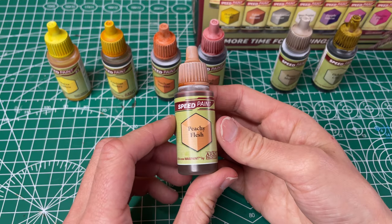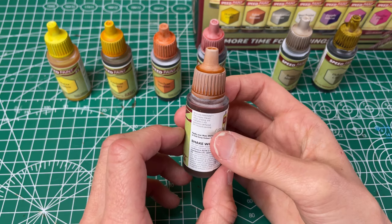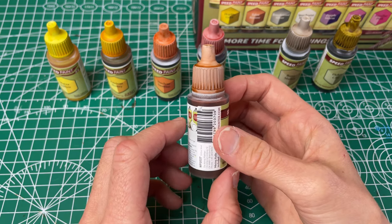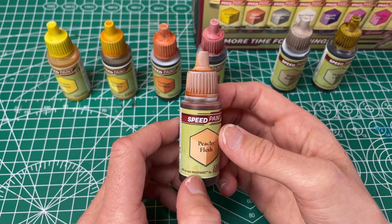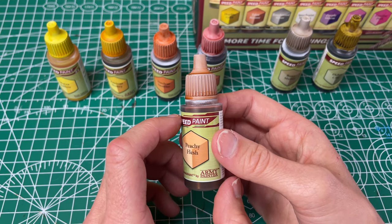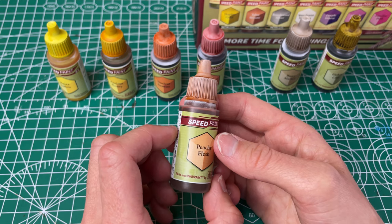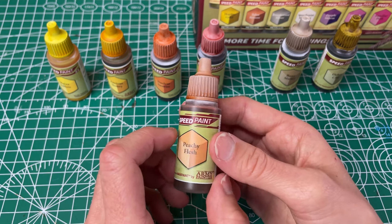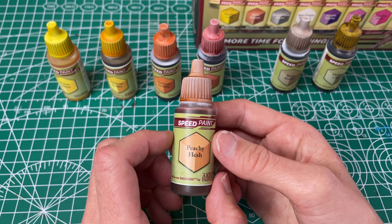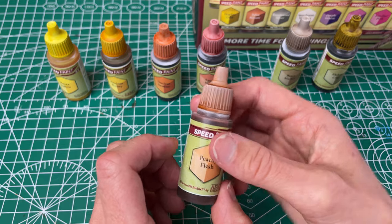Next up we've got our Peachy Flesh, which they've named light yellowish pink. It's kind of a skin tone. It has decent coverage for the lightness it is. I do think it could need a second coat depending on what you're painting and how much coverage you want. But overall I'm pretty happy with having another skin tone, so I'm excited about this one.